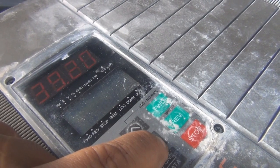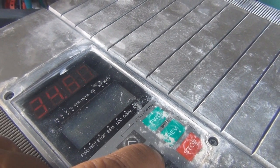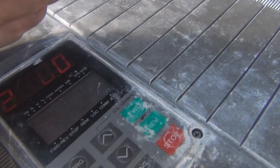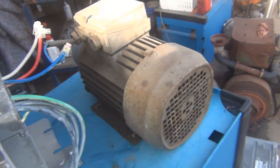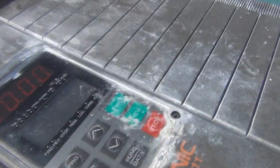Turn this right down, say about 20 hertz or so, we'll see what happens. 20 hertz, forwards — sweet, it lives!